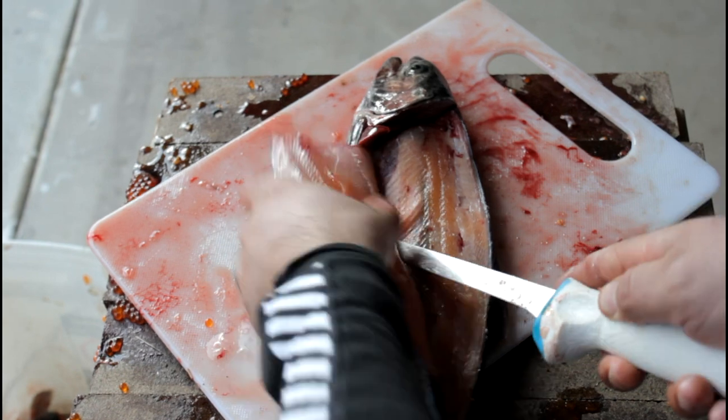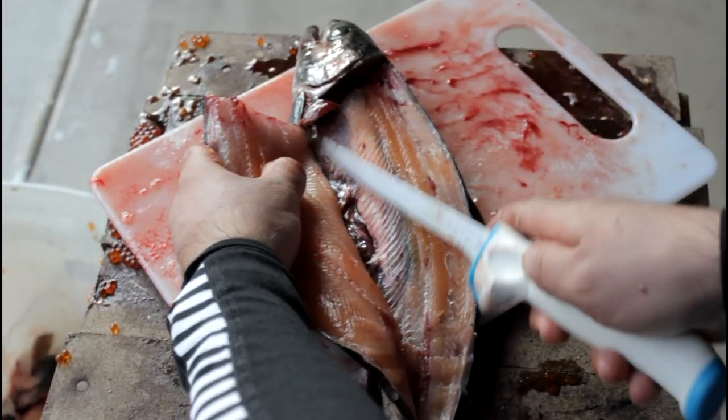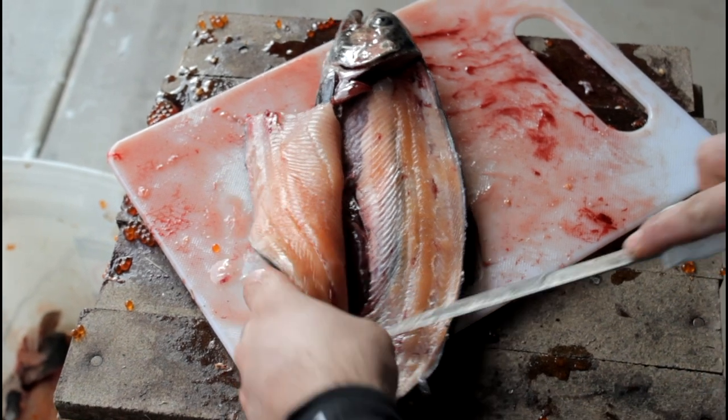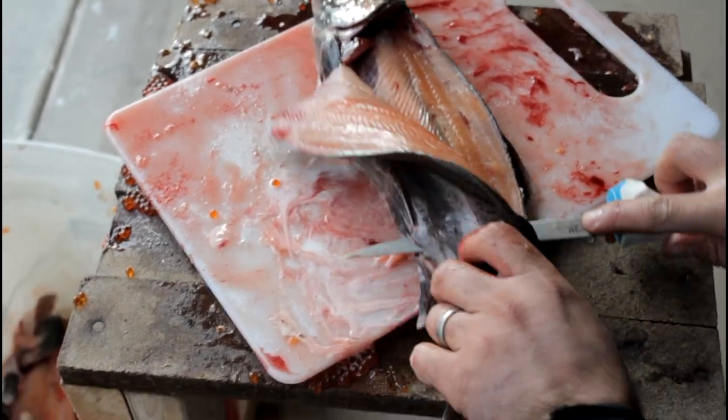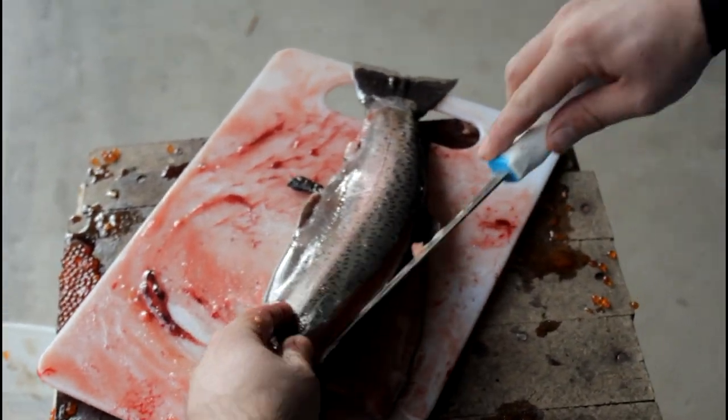It's got that orangey-pink color to it — nice orangey-pink meat right along the ribs. I think it's just what they eat in the lake that turns them that color. You can slip the belly up that way, put the fish over, and do the other side.